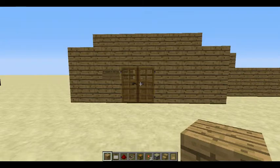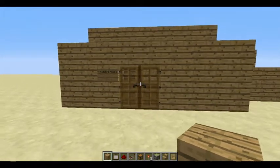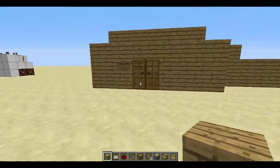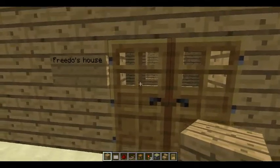Hey guys, this is Frito Films here, and this is another Redstone tutorial. This is a hidden chest tutorial that is actually really cool and really simple. Let's get into it.